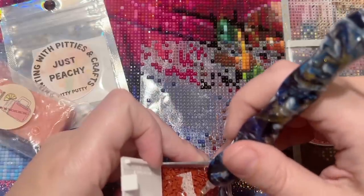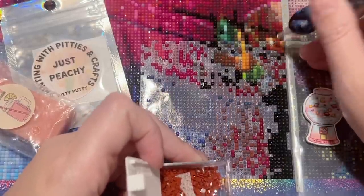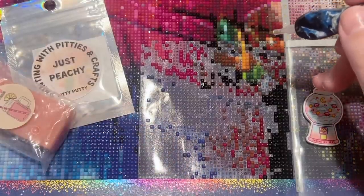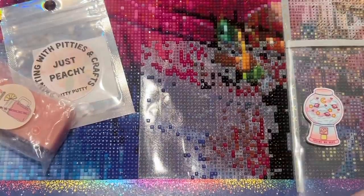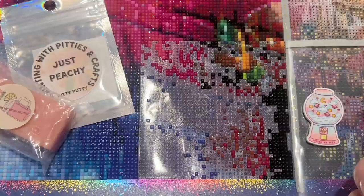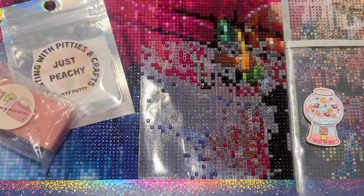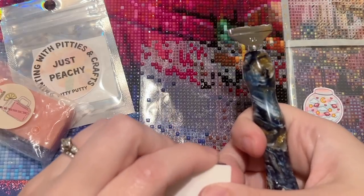Next question: what's your favorite season or holiday to diamond paint from? I don't tend to gravitate towards seasonal kits really — but I do enjoy Drills and Chills, my Halloween and fall-themed event. Yes, that is happening again this year — year five, let's go! I should probably put out an announcement soon.